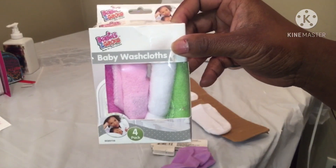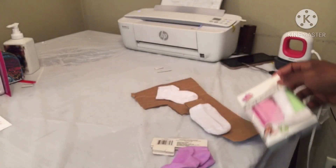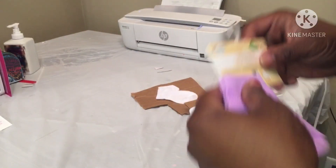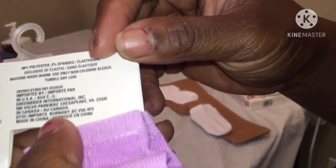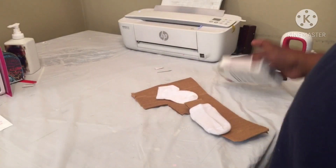At Dollar Tree I got wash cloths - they come four in the pack, can't beat that. Little socks came two in the pack, I wanted all white but couldn't find that. The socks are 98% polyester and 2% spandex, so I'm like yeah, that's gonna work.